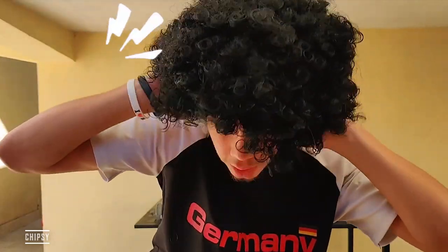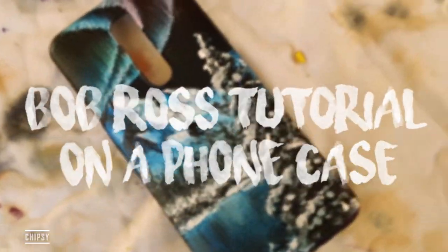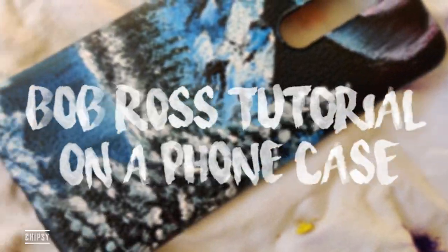Today we're following a Bob Ross tutorial, but first we have to do something. My hair is ready — today we're following the Bob Ross tutorial Northern Lights, you can find the link here.